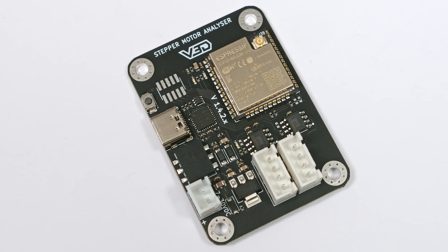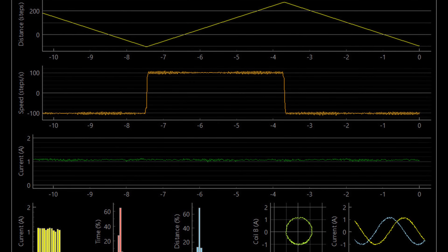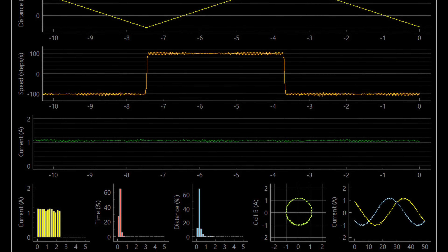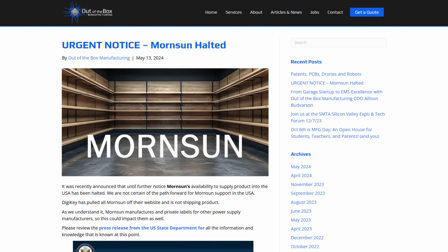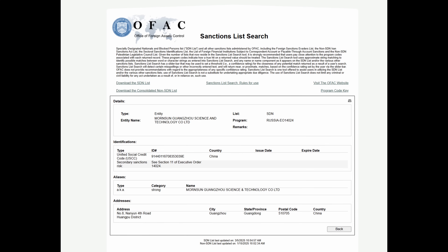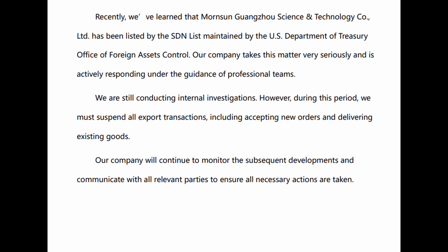This stepper motor analyzer uses galvanically isolated current measuring devices to measure the signals to a stepper motor, allowing you to tune it for optimal speed and performance. However, nearly a year ago, electronics manufacturer Mornsun had their sales to the United States halted due to sanctions. In response, they decided to stop exporting altogether, and now their components are widely unavailable pretty much anywhere.